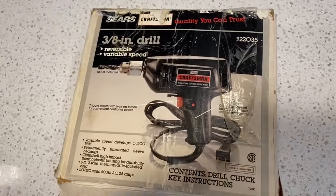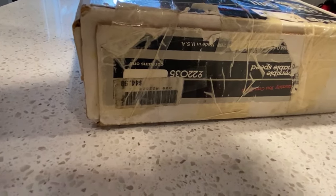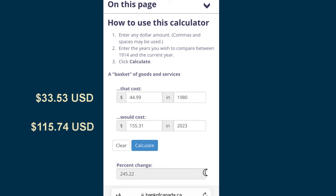This drill was purchased approximately 44 years ago, around 1980, from Sears. Sears was a leader in all types of tools — both carpentry tools and mechanical tools. The price of the drill approximately 44 years ago was $44.99, and that's about $150.31 in today's dollars — about $115.86 U.S. I've put the U.S. equivalent dollars on the slides for you.